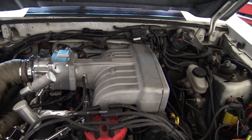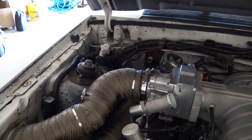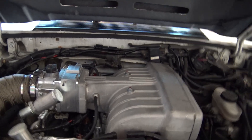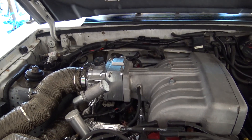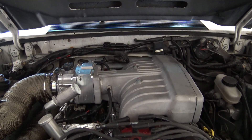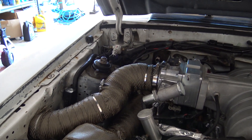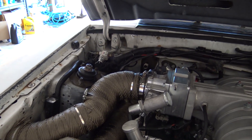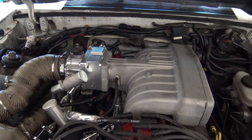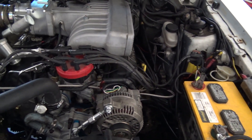I gotta do something about the wrapping on top here — probably go with something a bit different, like what I use on my wires. The intake air temps were getting a little too high; I was reading about 135 degrees air temps. You can see that charge pipe's probably getting warm, so I'll probably wrap that. I gotta check out what's on 3M or just look around and see.